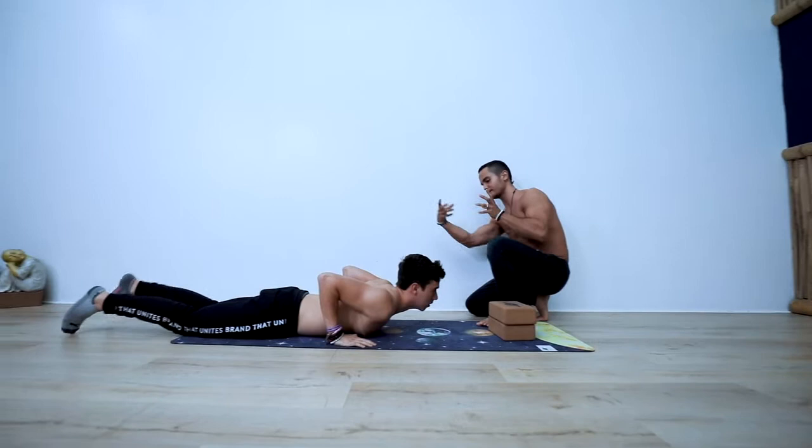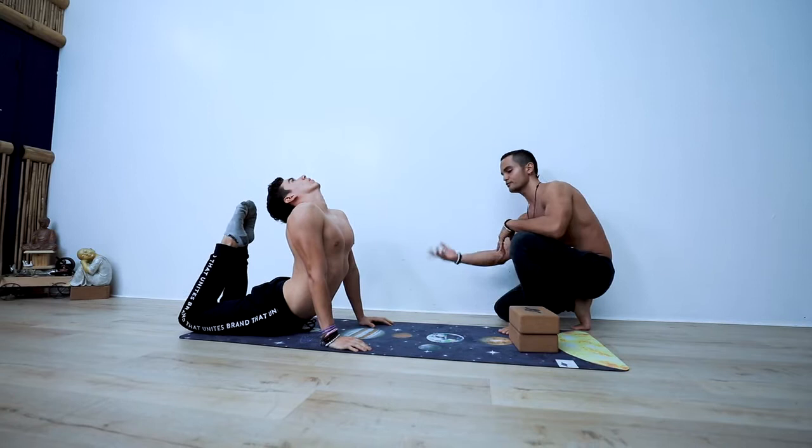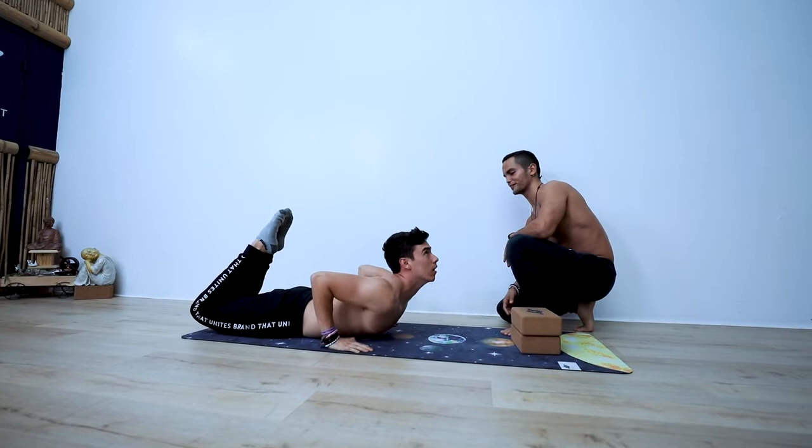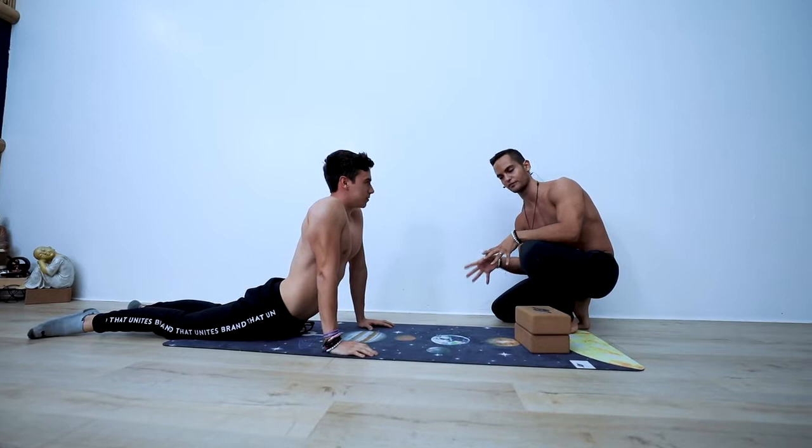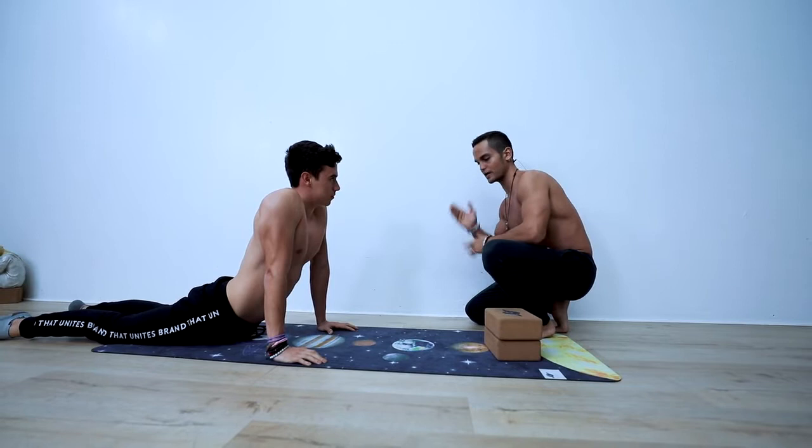Bend exactly the same way that you were bending. Bend your calf as well towards you, and now lean forward and try to push and hold yourself up. Rock and then hold yourself up. So he's lacking two things as we saw in the video: awareness and control of movement — obviously the center of that dance movement — and strength.